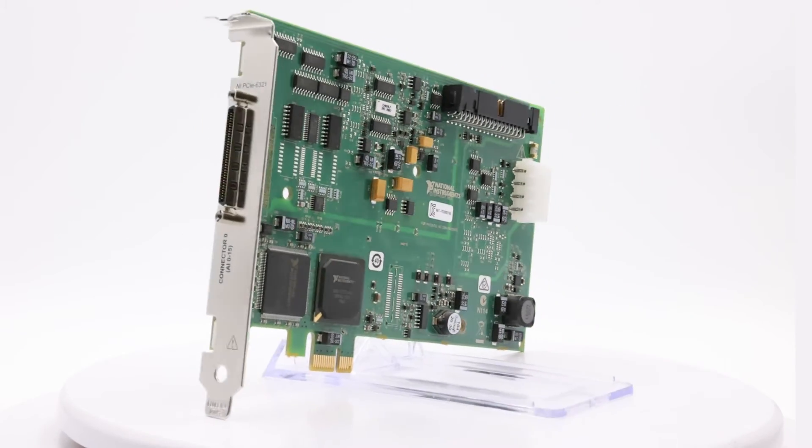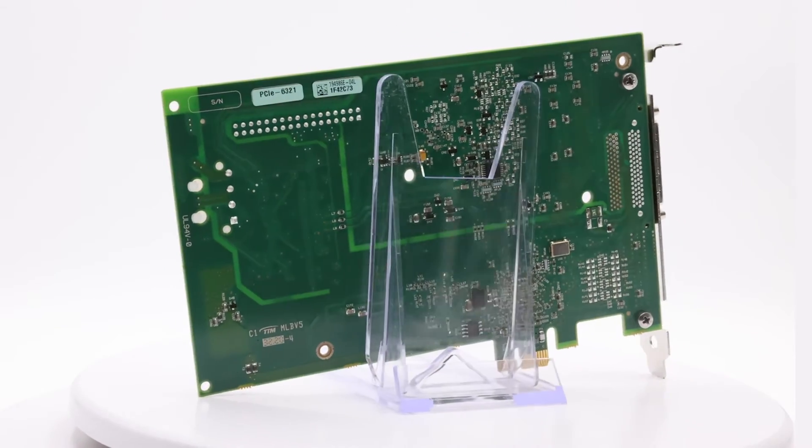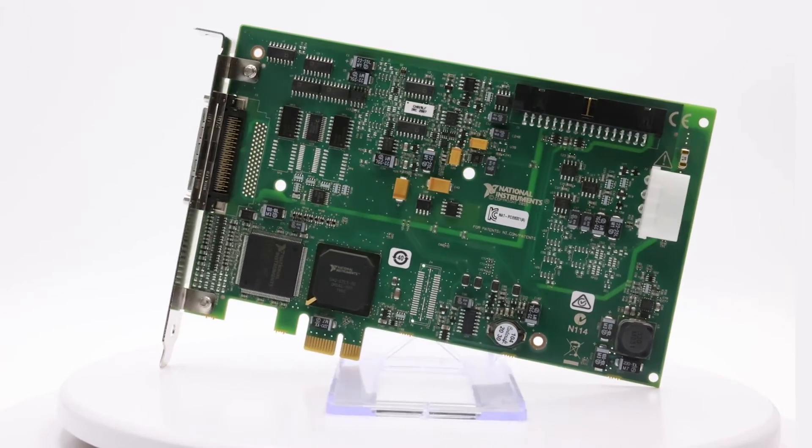The PCIe6321 is a 16 AI, 2 AO, 24 DIO PCI Express-based multifunction I/O device from the X-series by National Instruments.